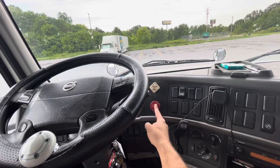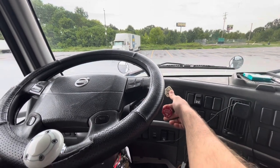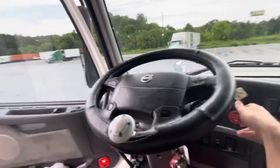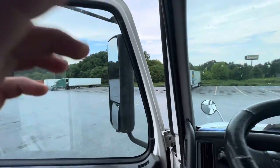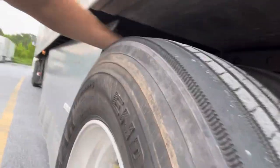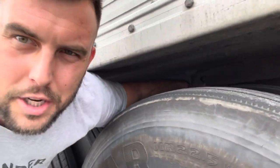First thing is first — you want to pull out your trailer brake. This is your trailer brake; this is your tractor brake. You want to pull this out and you will hear the pressure of the air release in the trailer. Next thing, you're going to safely step out. Right here there's a little tooth that comes out that locks your trailer into place, and there's one right here as well. That's actually pulled in right now.